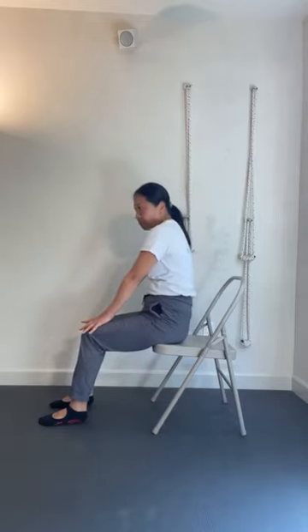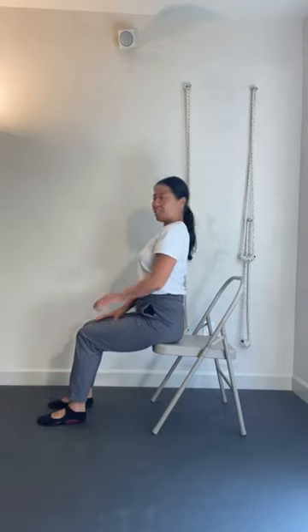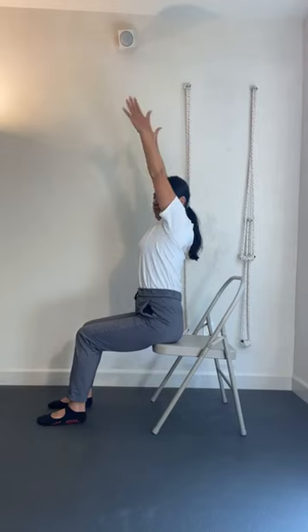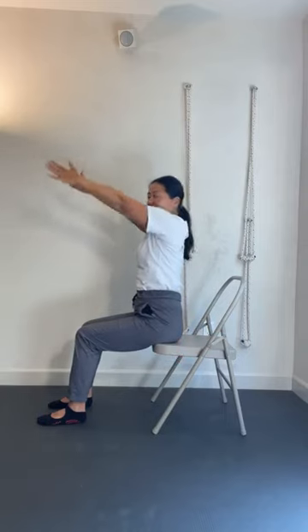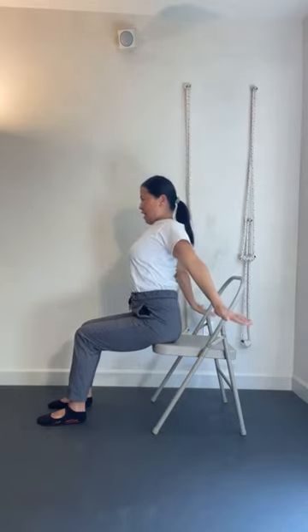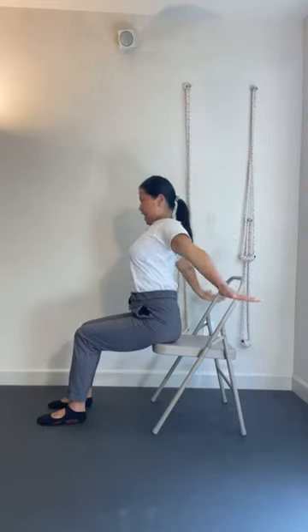And then bring it back to the center. Now find the center — you're not arched, you're not rounded back — finding a center between your cat and your cow. So now the spine, the se bone, is straight. Extend your arms up to the ceiling, reach up, with a breath in, inhale. And then exhale, extend your arms to the side and down. One more time — inhale, reach your arms up, and then exhale, extend your arms side and down. One more time — inhale, reach your arms up, and then exhale, extend your side, arms down by your side.